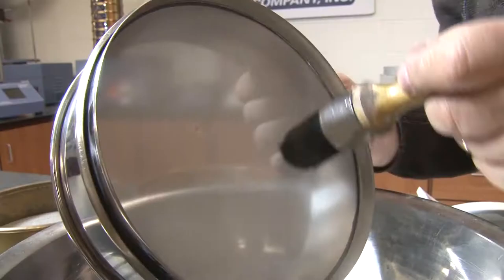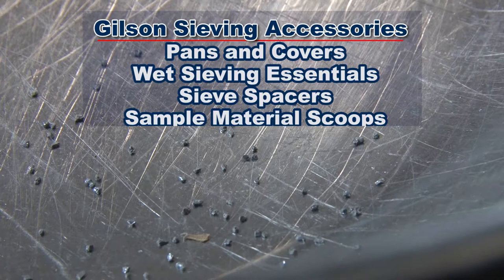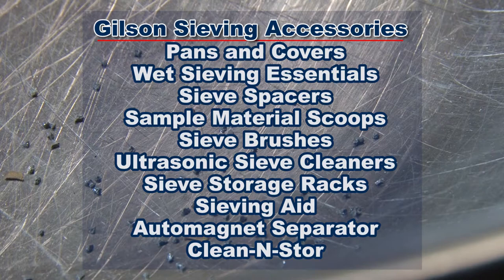Gilson's complete selection of sieving accessories help you clean, maintain, and store your test sieves, such as Gilson's extensive selection of sieve pans and covers, scoops, sieve brushes, ultrasonic cleaners, and much more.